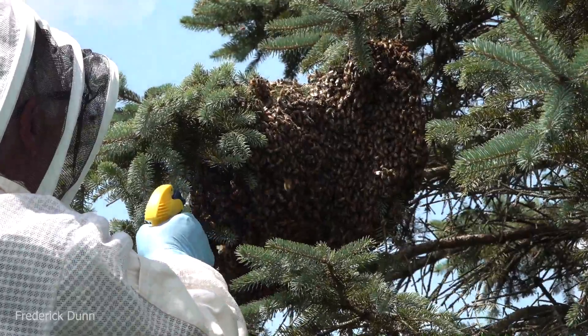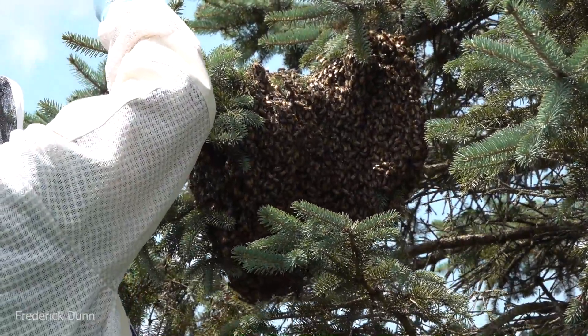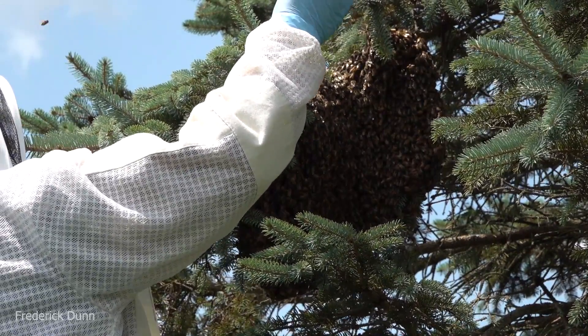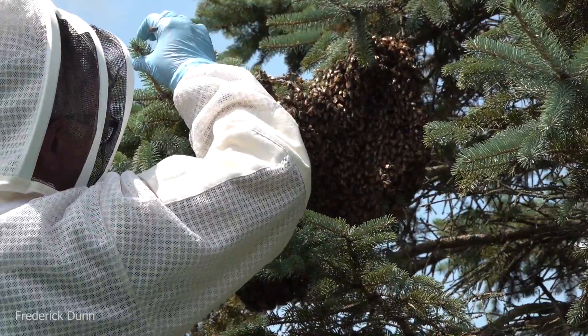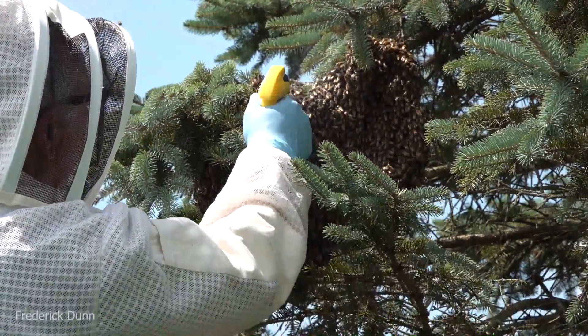Instead of cutting the branch off, I'm going to put a butterfly net underneath, give them a shake, and they're going to fall into that net. Then I'll walk them over to my box that's ready to go.